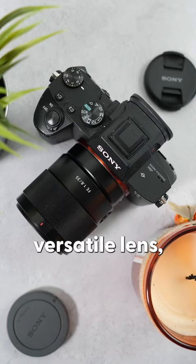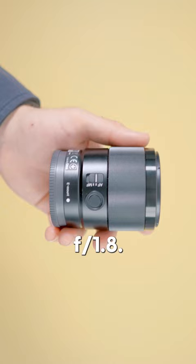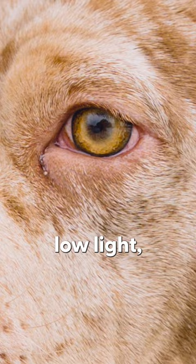If you're looking for a small, versatile lens, then you should probably get the Sony 35mm 1.8. It's tiny, lightweight, and produces insanely sharp images. If you like shooting in low light, it's got an f1.8 aperture, so you can shoot in low light without any problems.